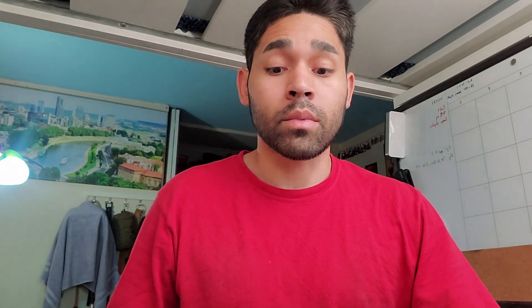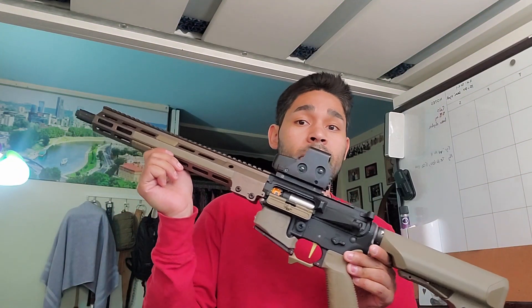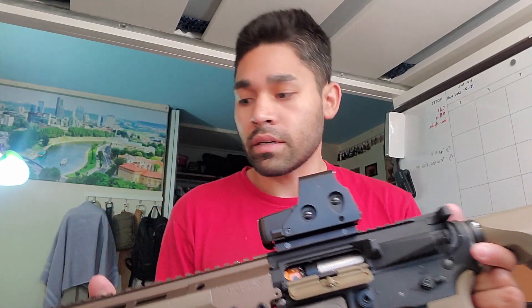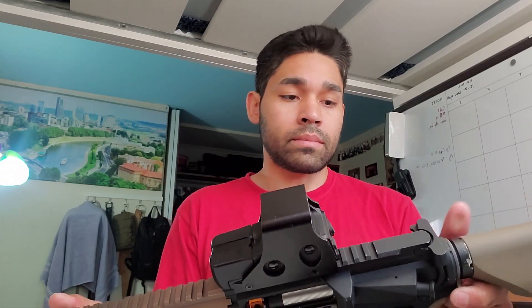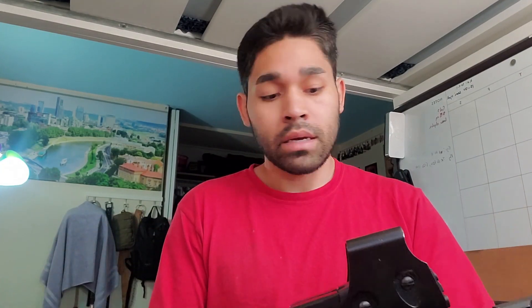I haven't posted any gameplay videos mostly because I haven't been playing. I started reffing for the local airsoft company out here, and that's what I've been doing for the last couple of weeks, which is why I haven't shared any new gameplay footage. But I have been teching on some stuff, and this is one of my latest builds that I made for a friend. This is going to be kind of like tips for the parts I put in here, as well as my personal opinion and experience working with them.